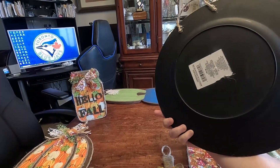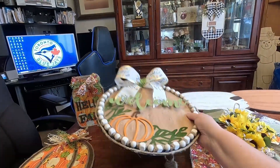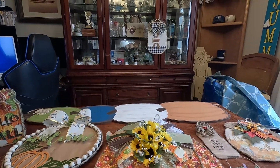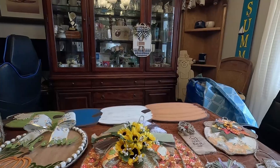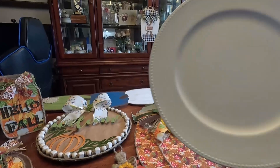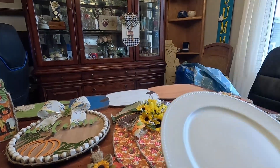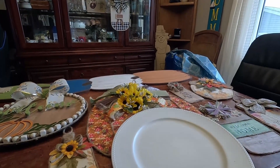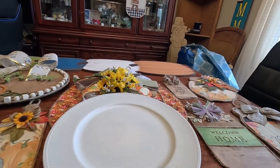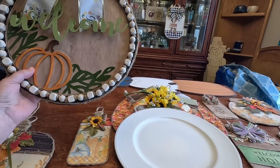This is on a charger — matter of fact, I have another one right here I can show you. So this is what the charger is, and those are from Dollar Tree. I started with that, and then that's what I ended up with. These beads are from Dollar Tree.